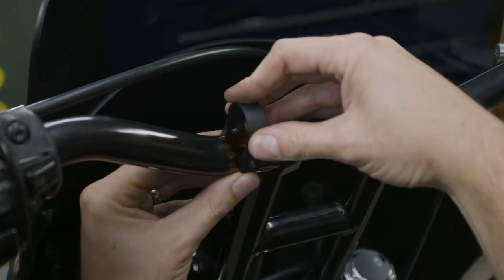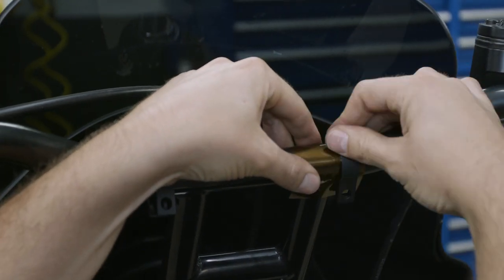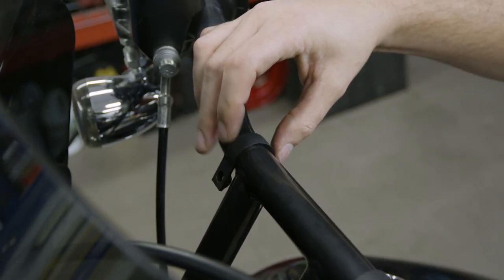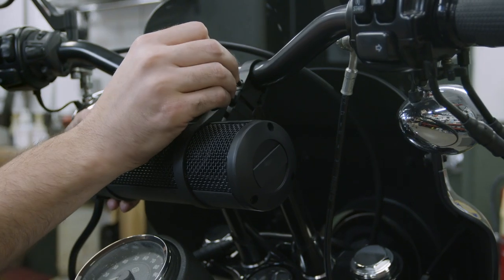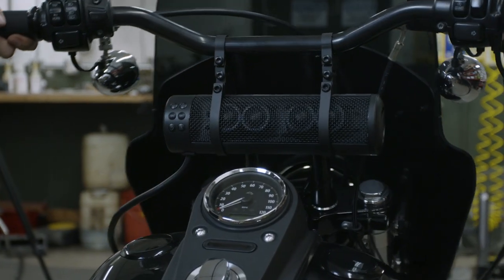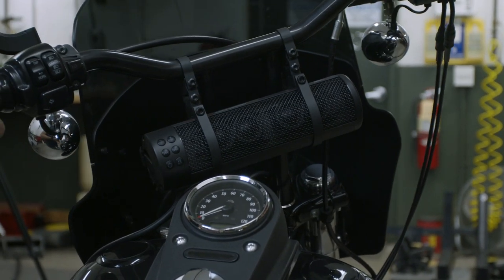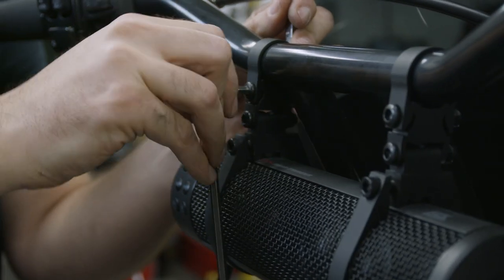We recommend utilizing the supplied transparent film to install the mounting clamps without damaging the mounting surface. Remove the film after the clamp is installed. Loosely install all of the mounting hardware. If you're installing the Soundbar Plus on something that moves, like these handlebars, make sure that you have the full range of motion and that the soundbar doesn't interfere with anything nearby. Make final adjustments and fully install the hardware.